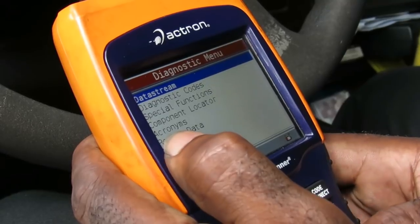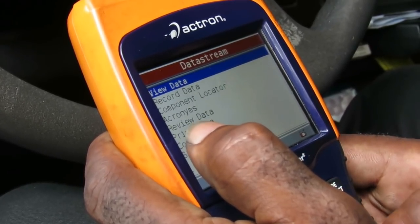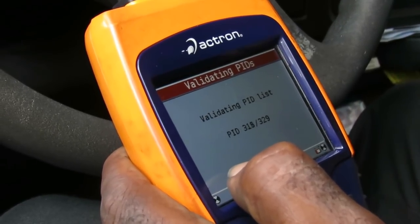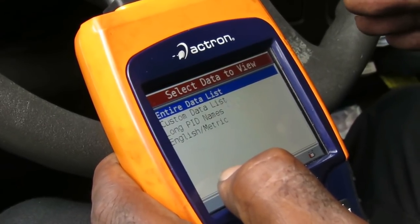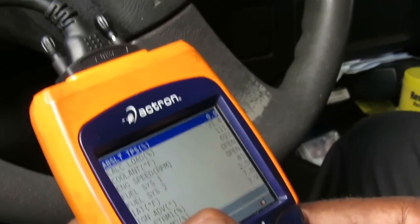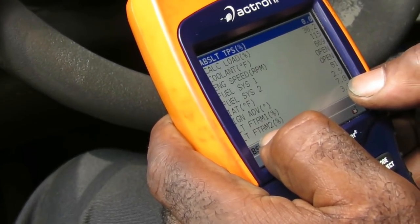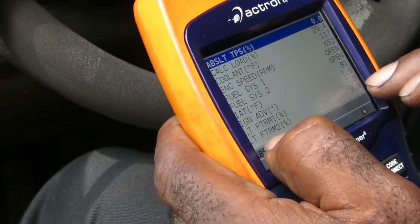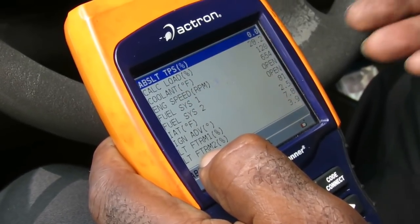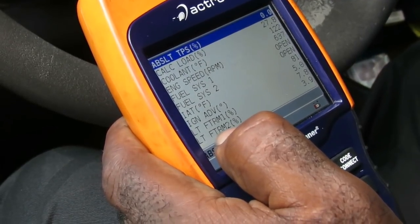Starting the van up — it's actually not running that bad, just a slight feel. Let's go to data stream. Our long-term fuel trim is at seven. Now, the long-term fuel trim should be about zero — the higher that number goes, the more the computer is trying to richen the mixture, trying to give it more fuel. That tells us right now the van is not getting enough fuel.